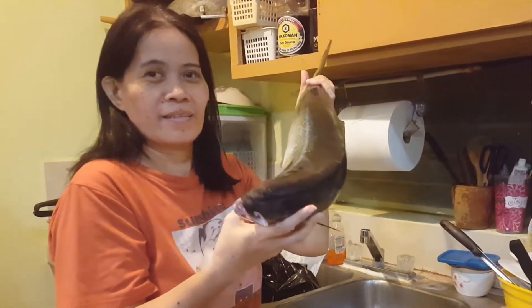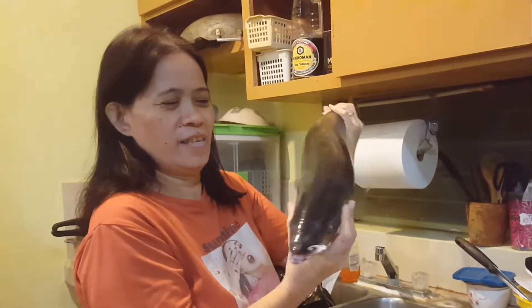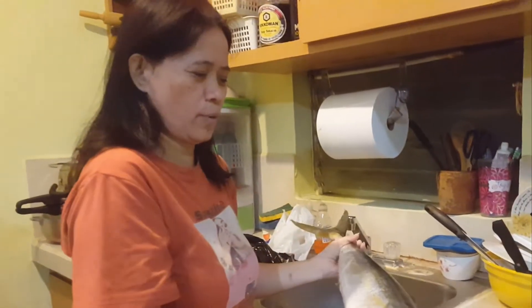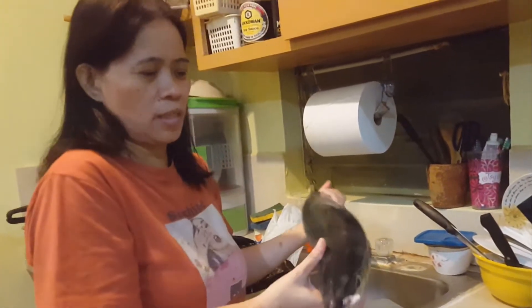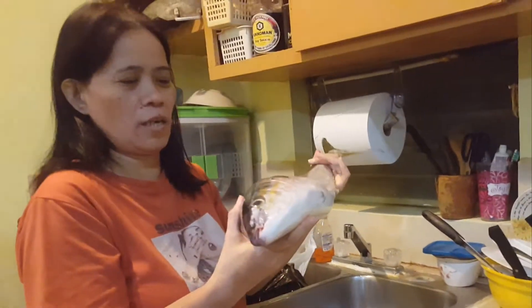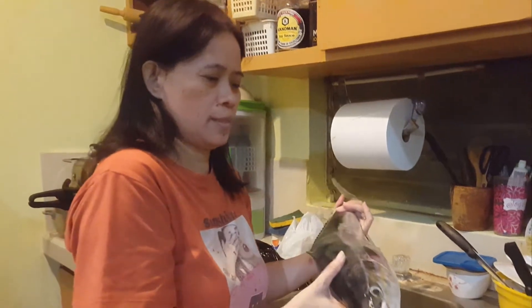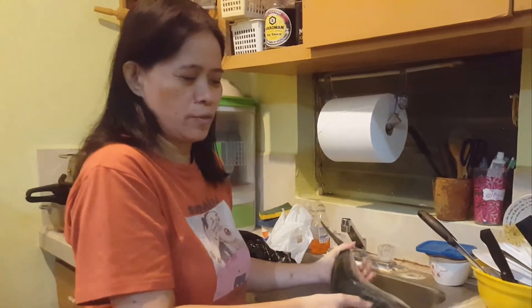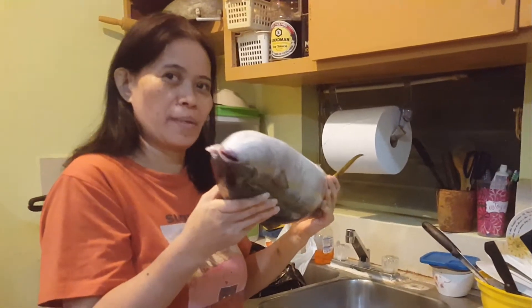Hi guys! Yan ang tinatawag na Rainbow Runner — Rainbow Runner! Fish! Sasabawan namin, at lalagyan lang ng mga ingredients niya kasi malasa. Marasa naman siya at sariwang-sariwa pa. Kaya sasabawan namin yung ulo. Ito ang ulam namin ngayong dinner. So abangan nyo ang aming ulam mamaya.